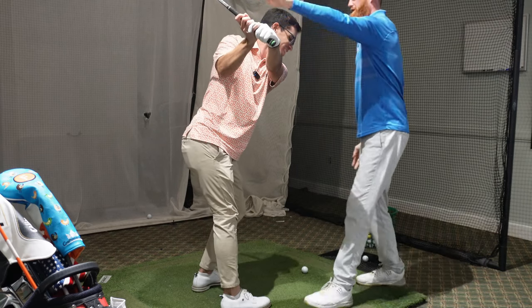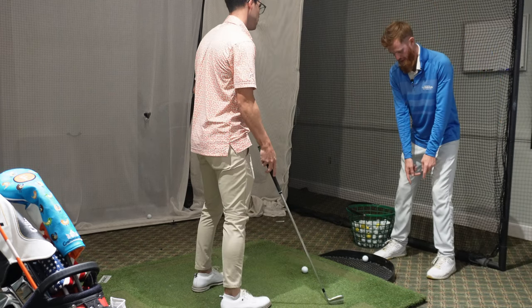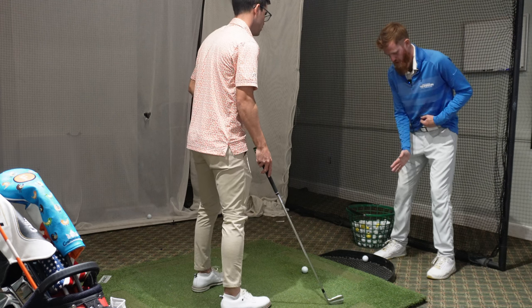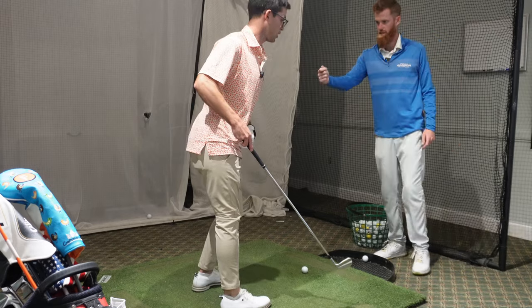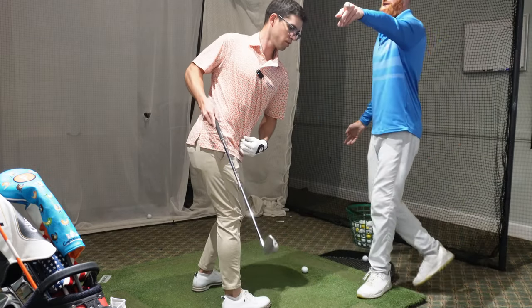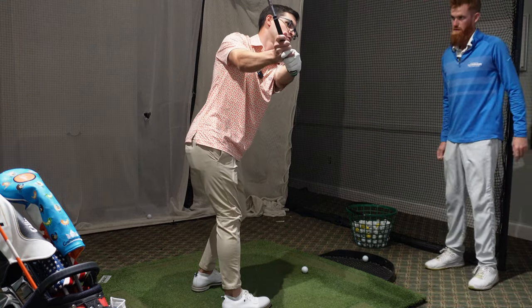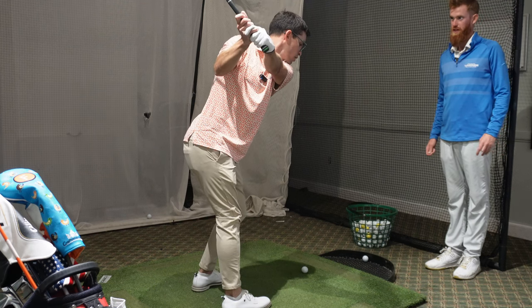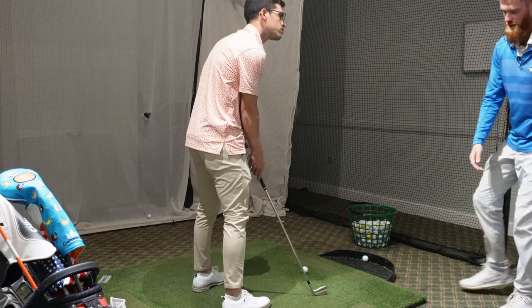That feels different. To get there it's a shift - starting at 50/50, the pelvis and belt buckle in the middle. The move is to push and turn, rotating inside of the feet. Arms up and away from the body - having the arms far away feels very weird, but the instructor is a huge believer in it. He says Tiger does that better than anyone else.